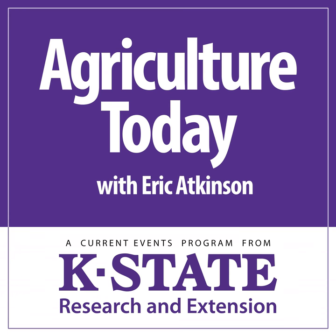And that'll do it for this edition of Agriculture Today. This is the K-State Radio Network.